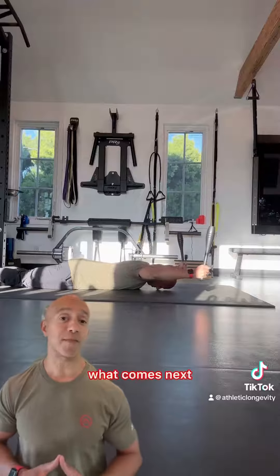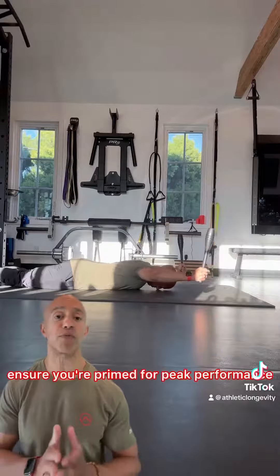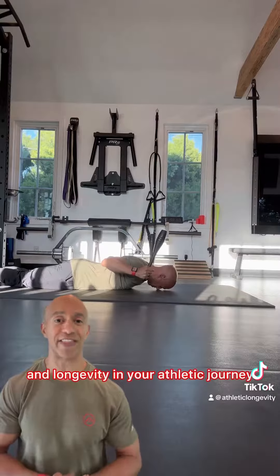Prioritize these activation exercises to ensure you're primed for peak performance and longevity in your athletic journey.